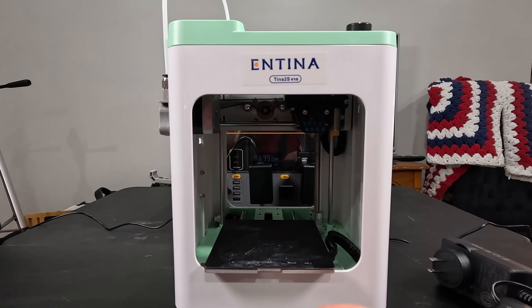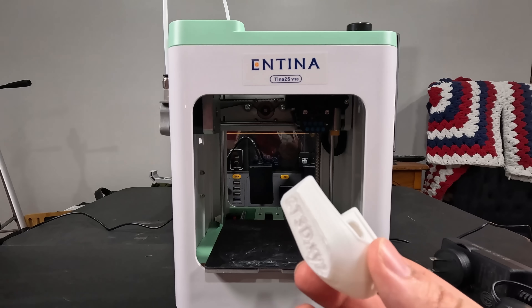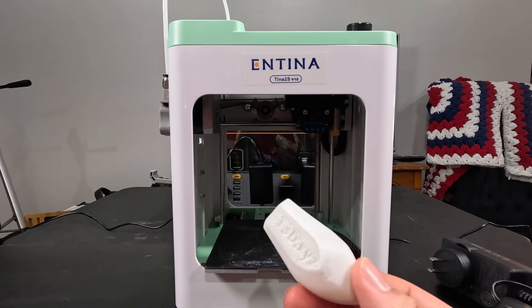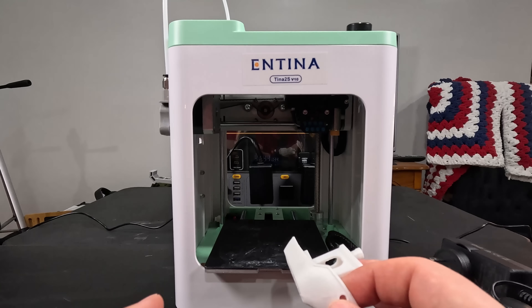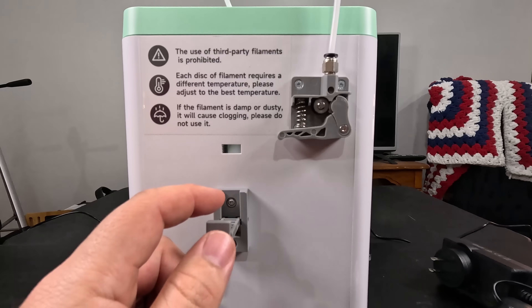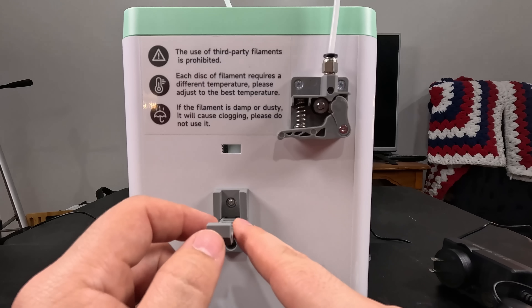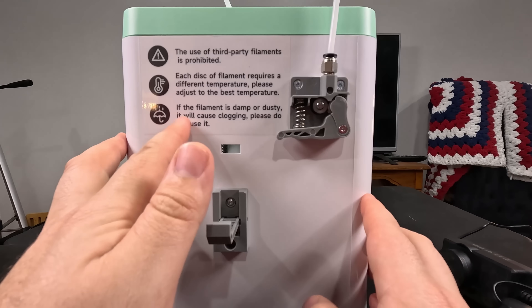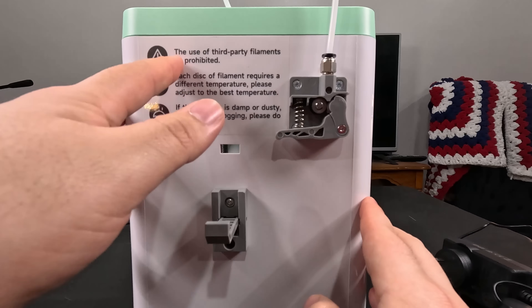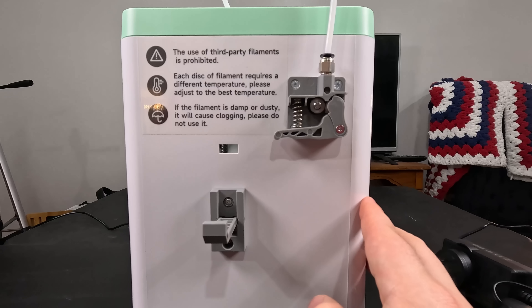The benchy took an hour and 45 minutes — almost exactly, about a minute over. So this isn't going to win any speed races. It's not the fastest printer. There's a little filament holder here where you put the spool on, and it even warns you that if the filament is damp or dusty, be careful.